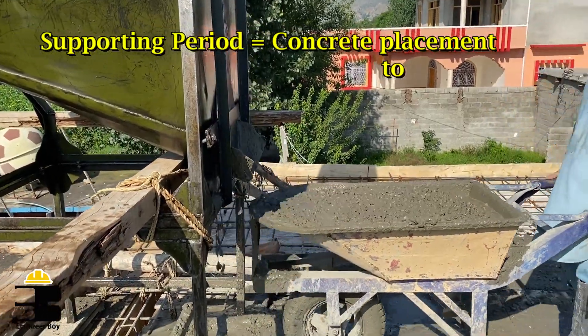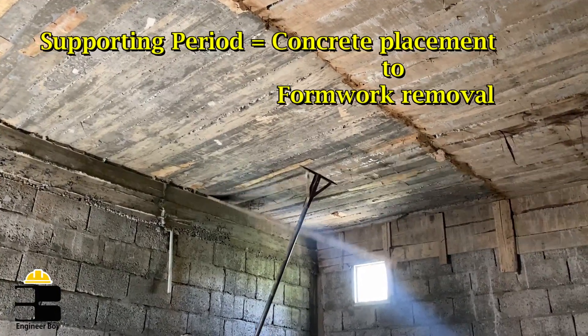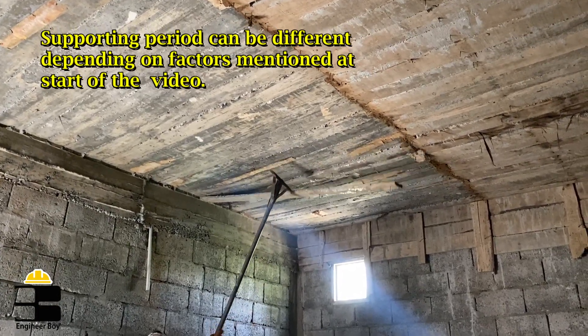Also remember, the time from which the concrete is placed in formwork until the time the formwork is removed is called the supporting period. This time period can be different based on the different factors discussed just a few seconds ago.